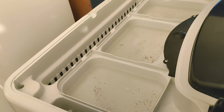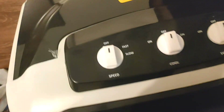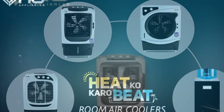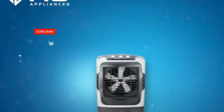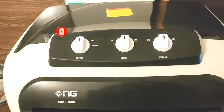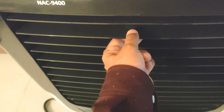You can see that this is working and there is water. We are showing you this so that you can decide to buy it. The body material is much better — A plus quality body material.